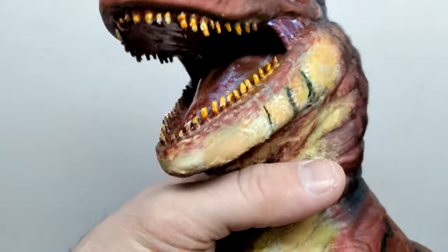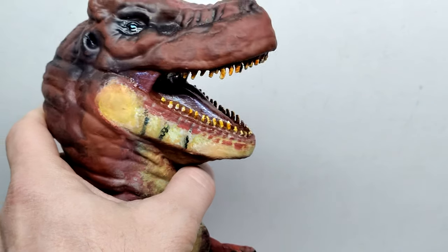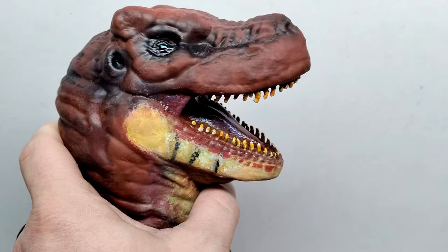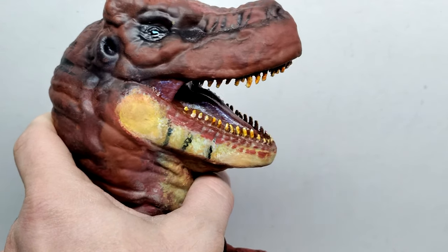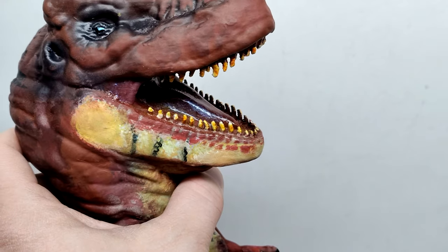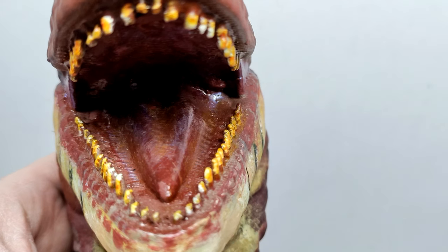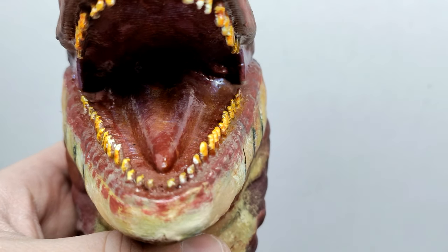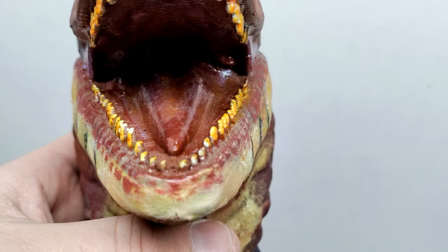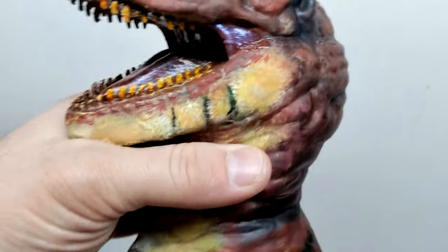The teeth have been painted with a mixture of whites and yellowish tones to give them that dirty look. It's a big figure, so it's kind of hard to fit it all in screen — I'm actually smacking things over to the side with the tail. The tongue is sculpted out, and the inside of the mouth sports a metallic sort of coloration, which you can even see on the side of the mouth.